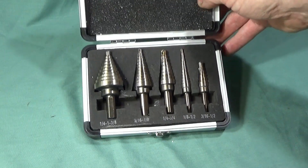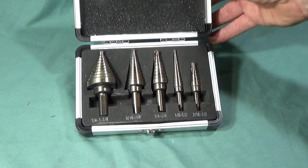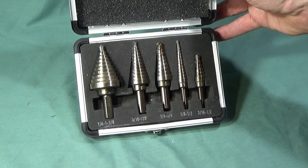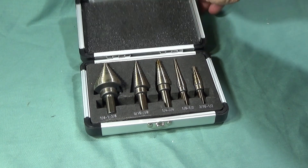You can see there how brilliantly these hole cutters cut — that's quite thick stainless steel on those beer barrels, and it's quite hard stainless steel because it's food grade. I'm actually really pleased with this set.